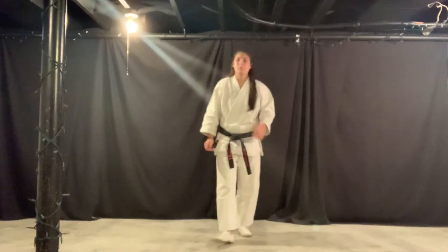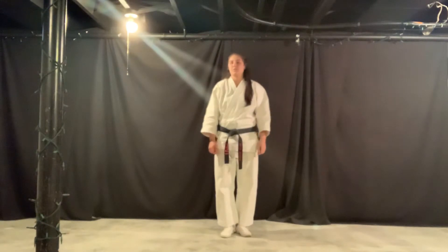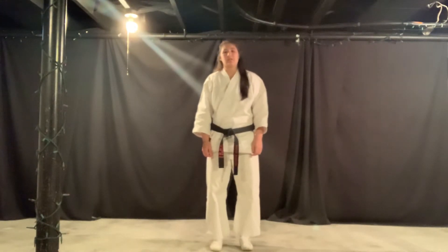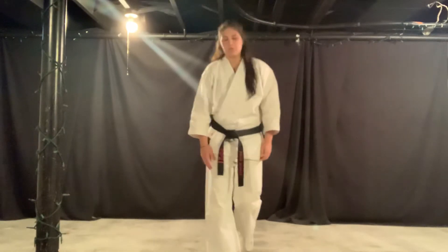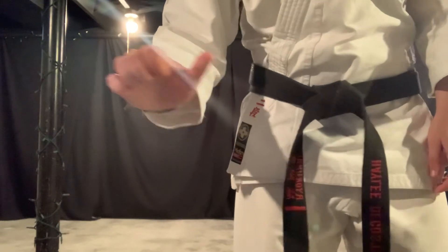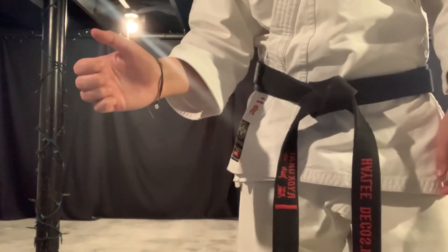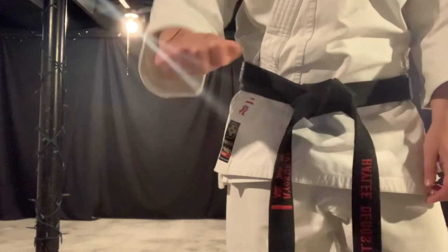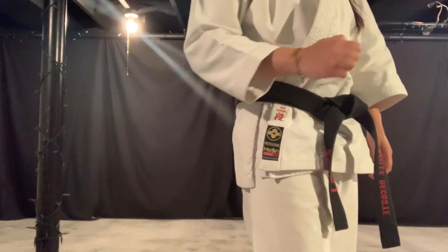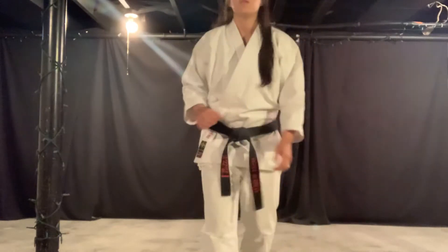Alright purple belts and brown belts, it's time for some hand techniques. You guys only have one major hand technique and that is the four knuckle punch. In doing this technique, you want to curl the fingers in, then tuck the thumb, and your hands should be nice and flat. At the belt it should be in a fist, and as it goes out that's when it turns flat.